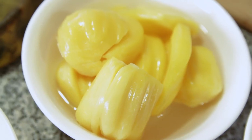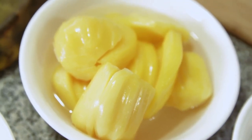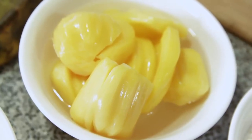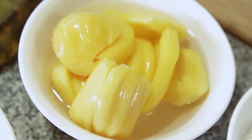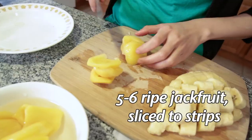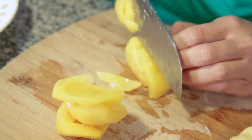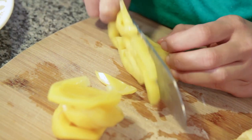Moving on to our other ingredient: langka, or jackfruit. I featured this one before on our adobo episode. I got canned ones, but you can use fresh if you have access. Some of them are yellow — you want to make sure they're ripe. Pile them up and then slice into strips.